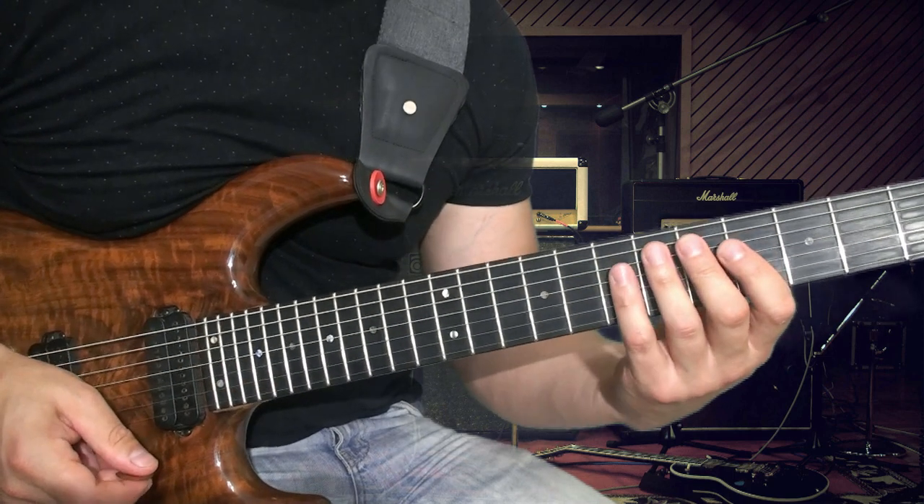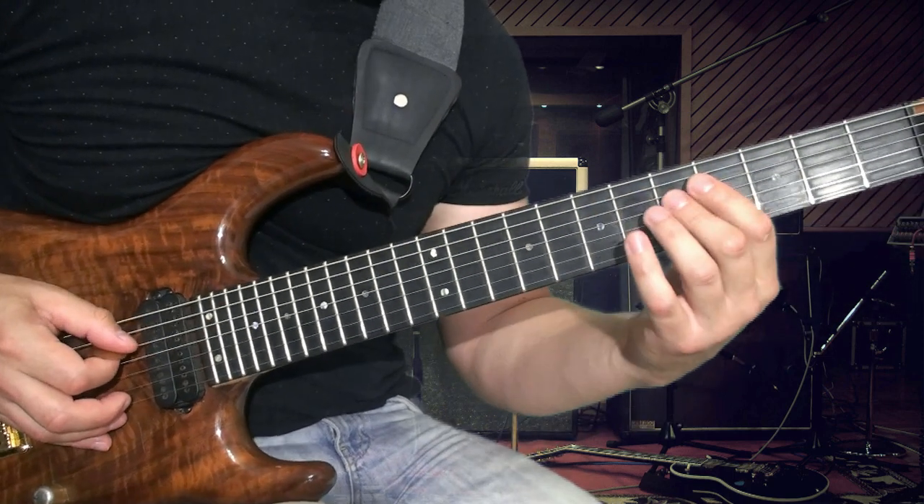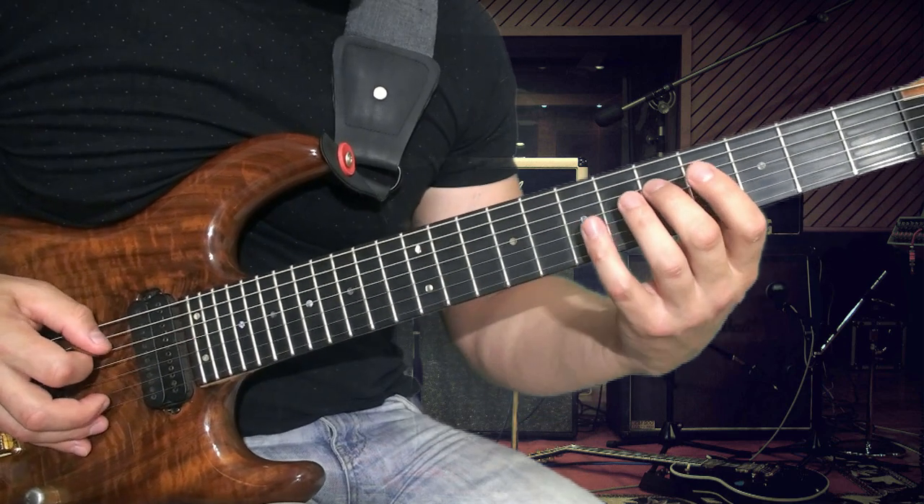Начинаем разбор данного рифа — какие особенности нас здесь ждут. Посмотрим, проиграем его медленно и посмотрим, что здесь и как.